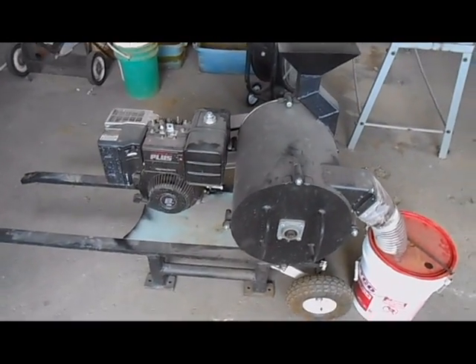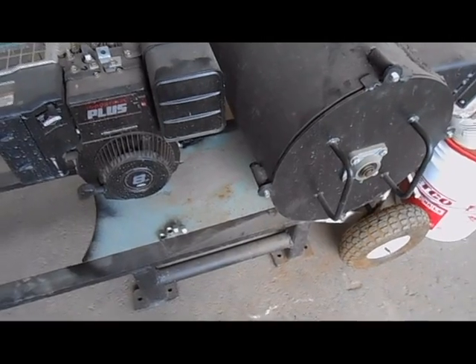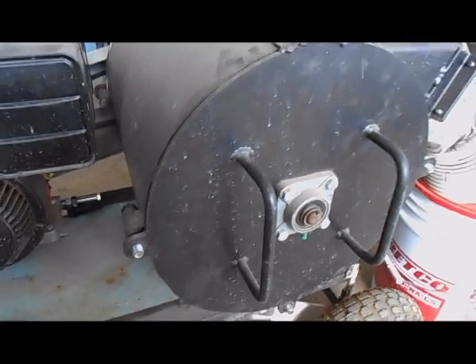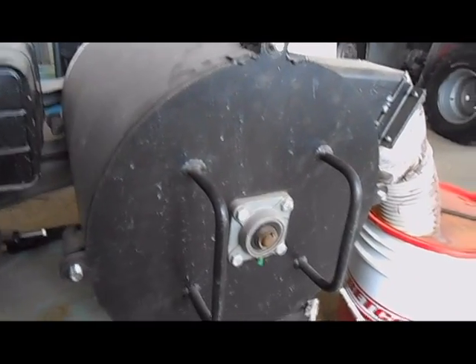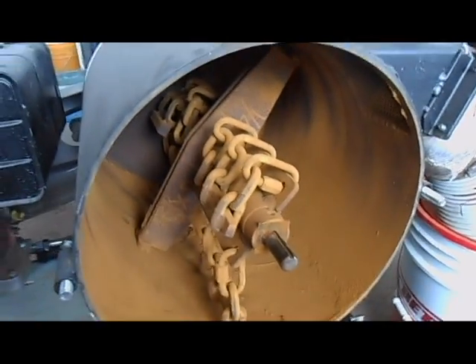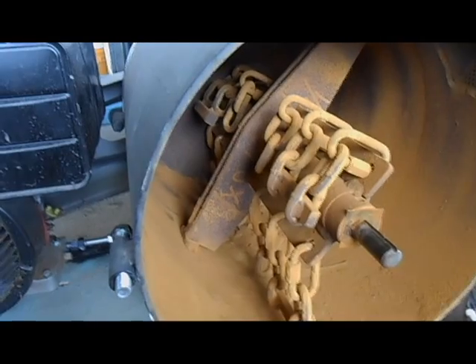I'll take it apart here and show you what it looks like inside. I've taken the four nuts off that hold the end plate on, and now this end plate just slides off. You can see inside there are six chains in there. I also have a solid hammer that spins around in the middle.